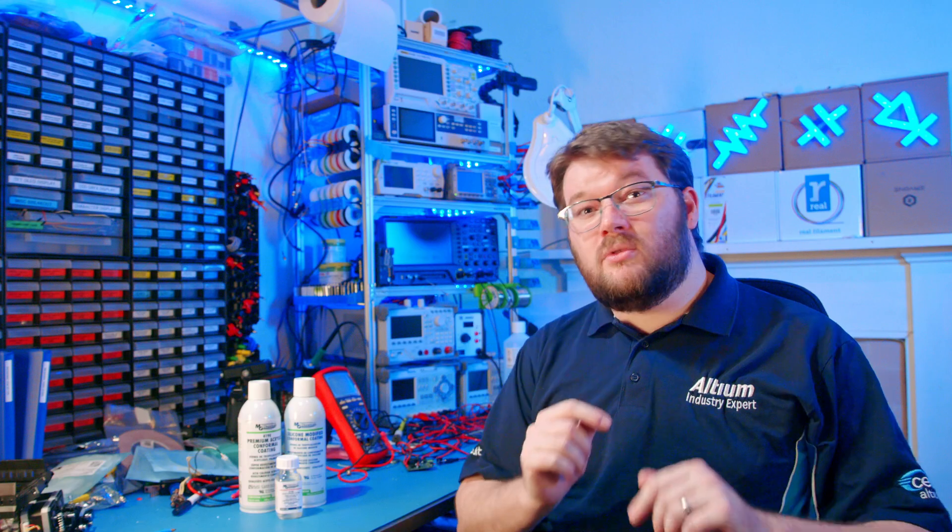There are several types of conformal coating, each with unique characteristics, properties, and advantages. We'll dive into the details and help you decide which is best for your application. Don't worry, I'll also show you how to specify where your manufacturing partner should apply conformal coating to the PCB — it's easier than you might think.